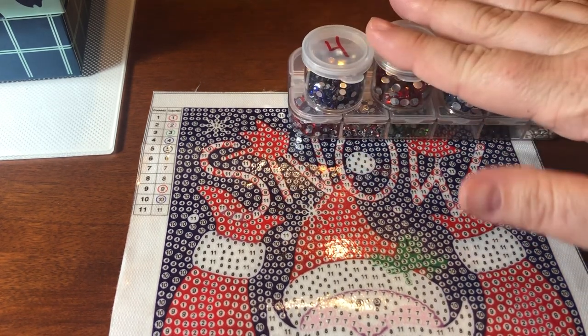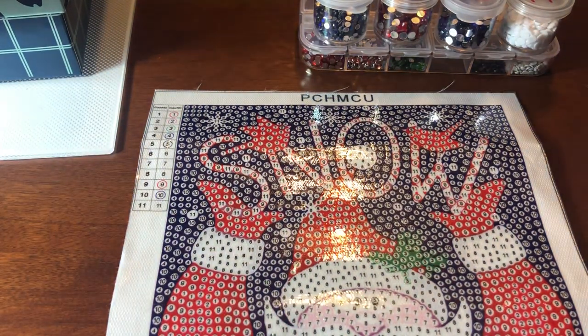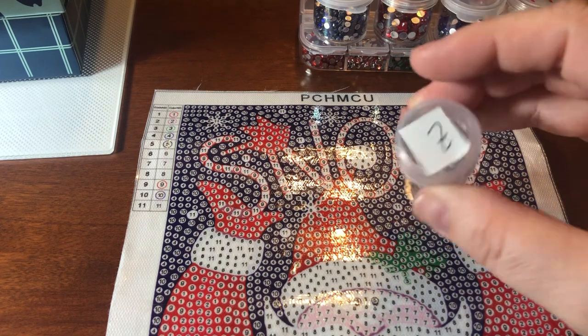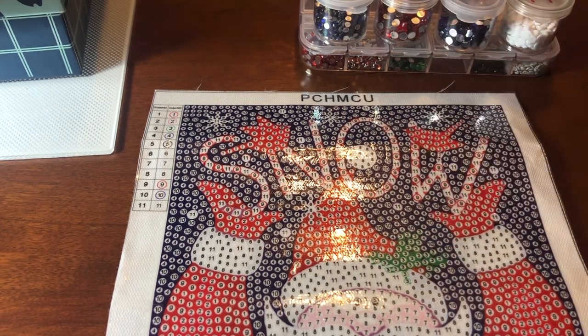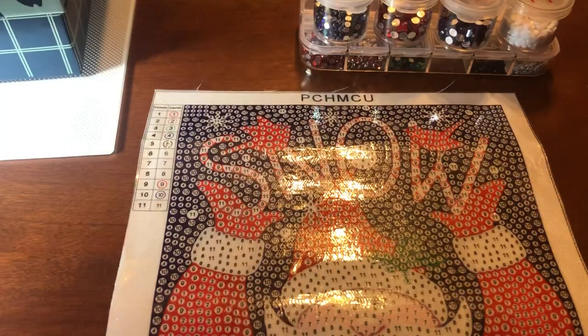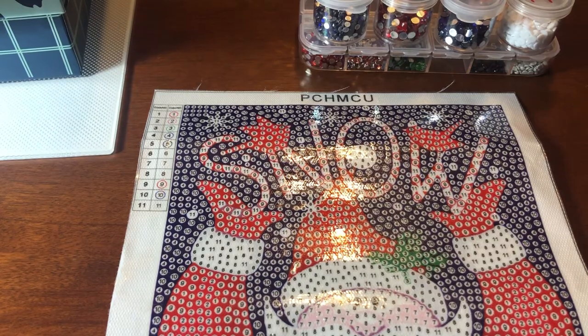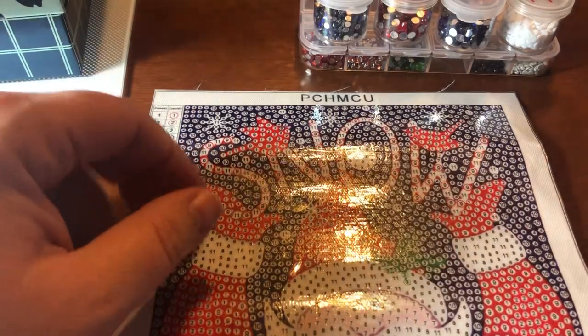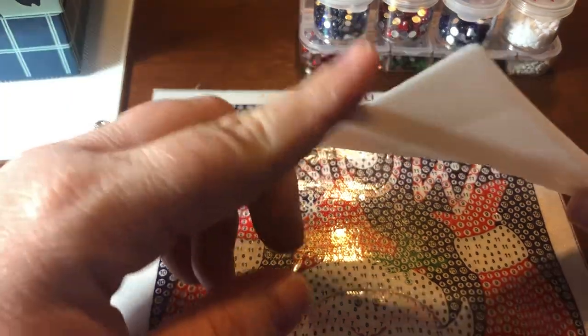I also have my big suitcase with the screw-on lid pots that you guys have seen. This particular case that I have has 60 pots in it and came with lots of cute little supplies. I do use a diamond straightening tool — this one that came with my suitcase is super, super thin.